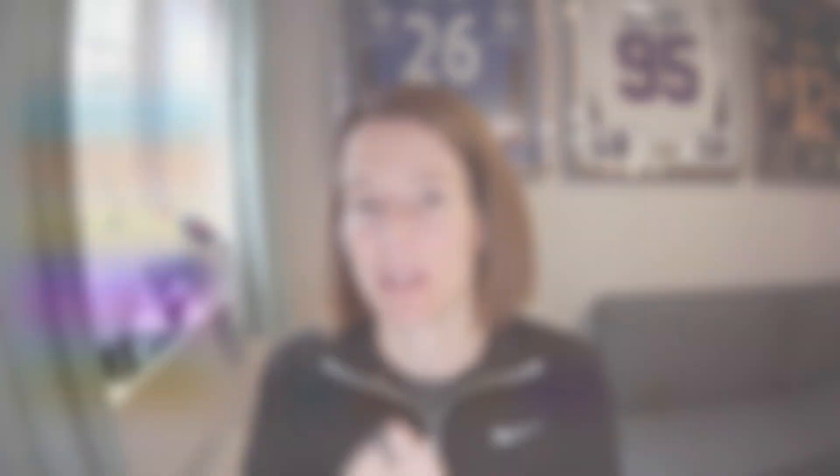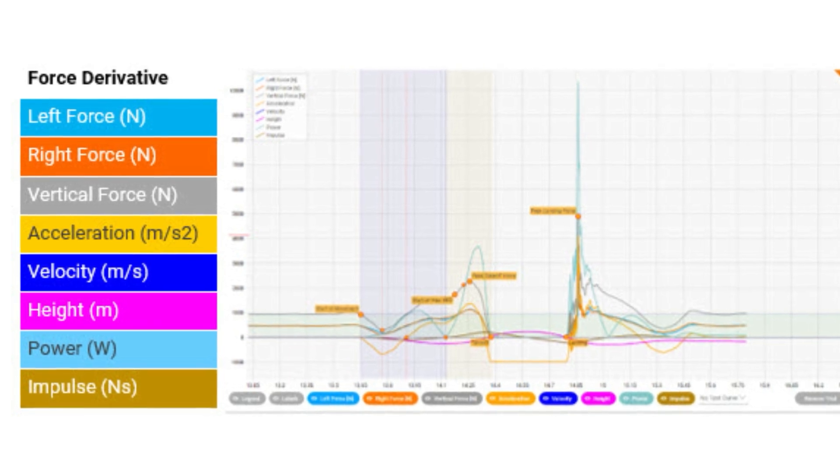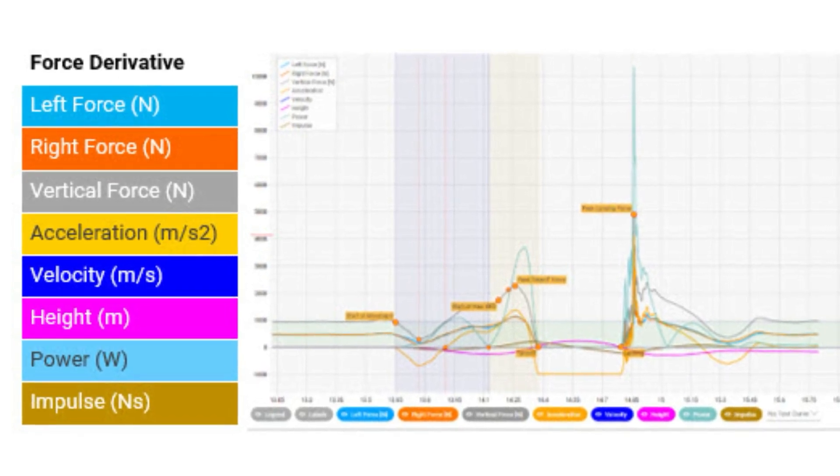Our force platform is collecting this vertical ground reaction force. Remembering that force equals mass times acceleration means that we can also look at an acceleration-time curve. From that, the center of mass velocity can be calculated by integrating velocity with respect to time, and then displacement can be calculated by integrating your velocity with respect to time. Given that power is the product of force and velocity — which we calculated for both — that is how power is derived from the force platform.